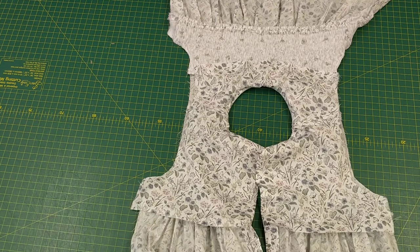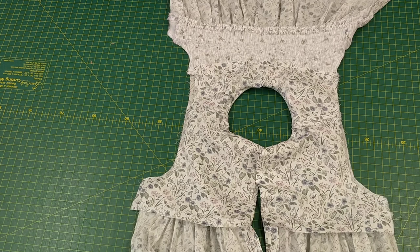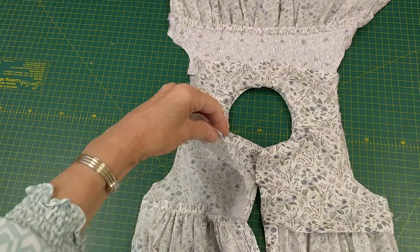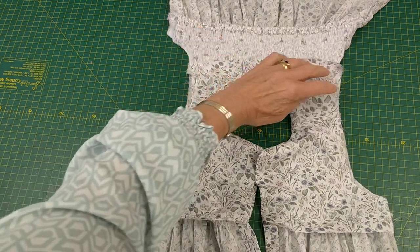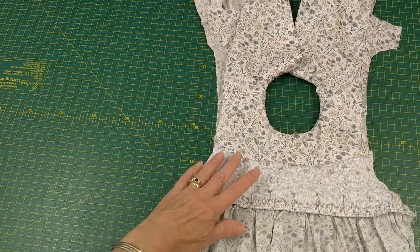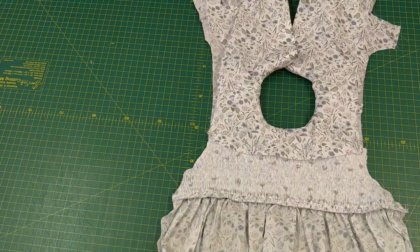Here we have my smocked dress. I've put it together by attaching the yokes to the front and back of the skirt pieces, but I've left them open both front and back so I can attach my petticoat. I've turned it round and now I can attach my petticoat to the front.